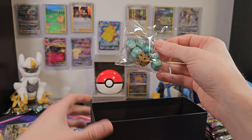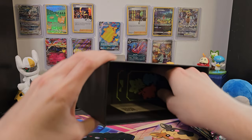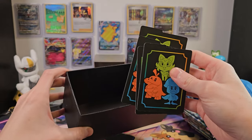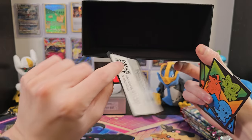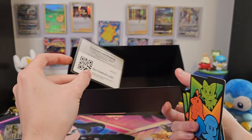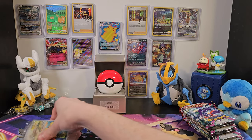We've got our dice that we can sacrifice to RNGesus back there. Then we've got our cardboard dividers to divide everything up in the box. And finally, our code card. We can set those aside and get a better look at the promo cards here.